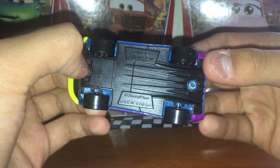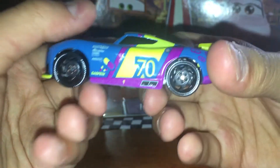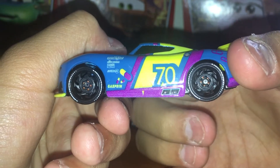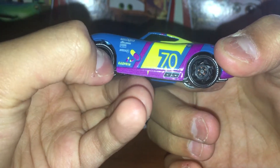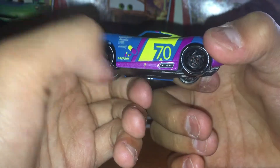On the base you guys can see it's made in Thailand by Mattel. Very cool. On the side there you see number 70 and some cool little Gaspar logo down there.